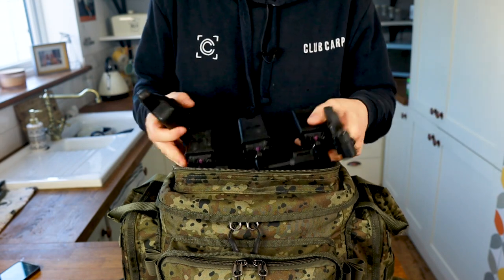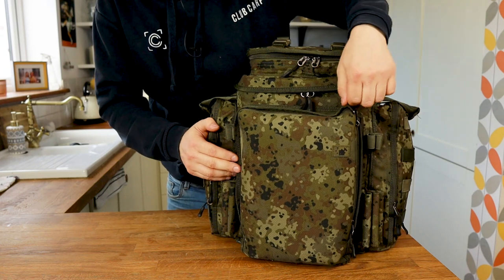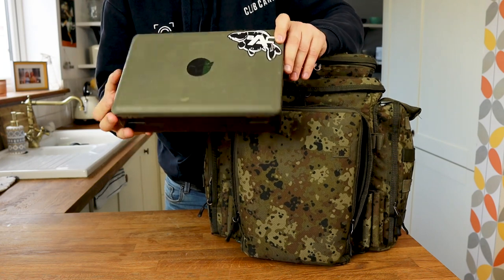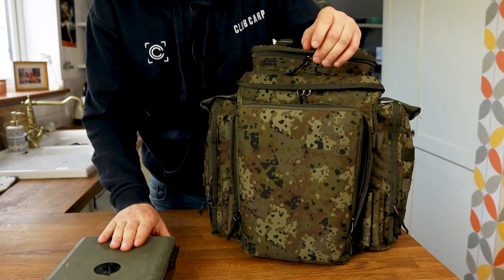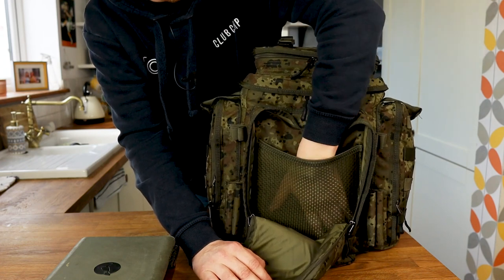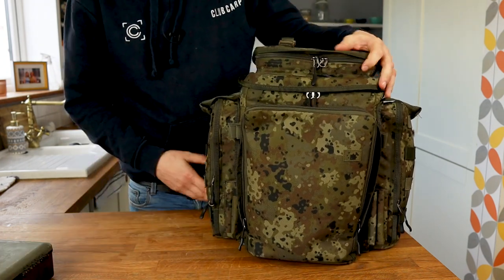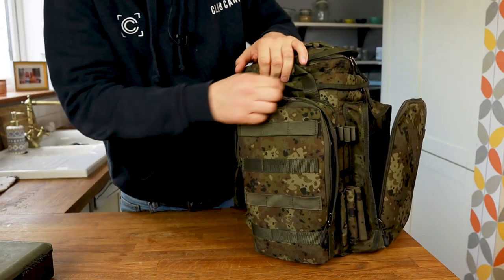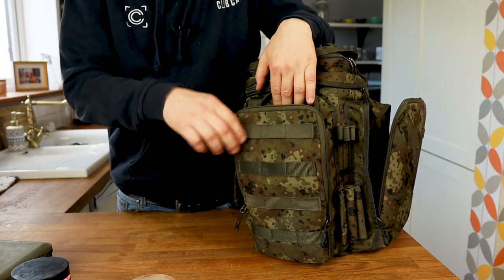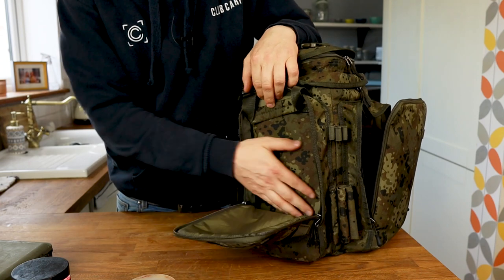I've got the front and back alarms and my receiver. Coming around to the front of the bag, this is where I keep my tackle box — it fits the Korda Tackle Safe, which is another great bit of kit that holds a lot of tackle. Folding that down, there's an elasticated pouch inside for valuables or things you want to keep separate. Coming around to the side pockets — these seem to go on forever. In this one I've got three top pots of hook baits and a sandwich box of pellet for my PVA sticks. You could fit a kilo in there if you wanted.